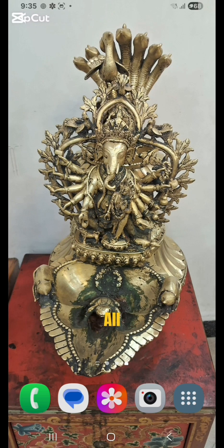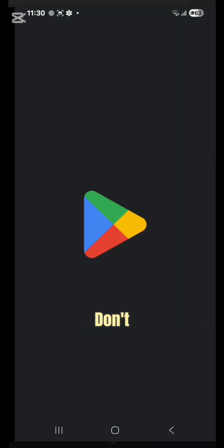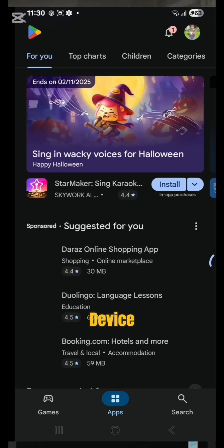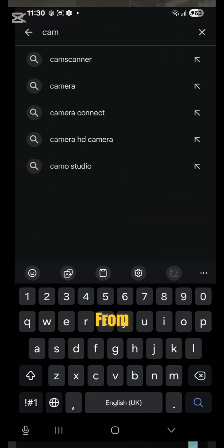Hello and warm welcome to all the wonderful people viewing this YouTube video entitled how to add a digital signature in a photo through a mobile application. Firstly, you have to open up the CamScanner application. If you don't have it on your device, you can simply go to the Play Store and download it from there.